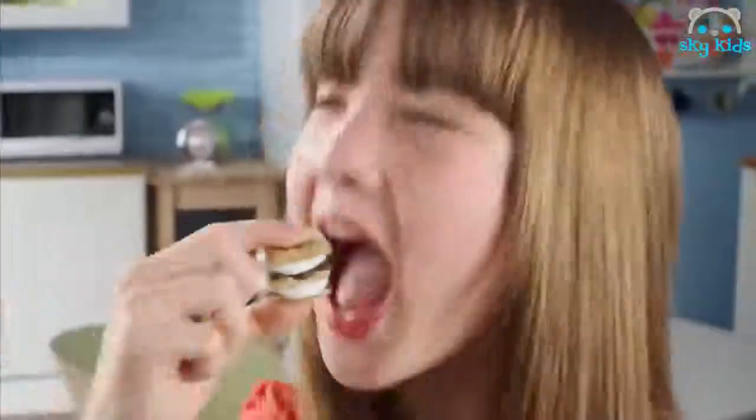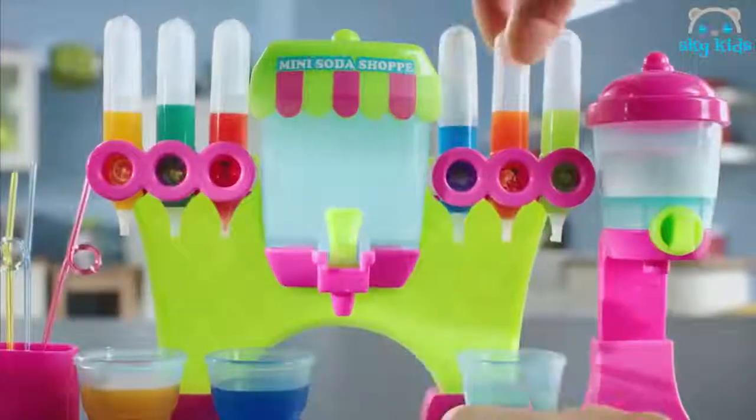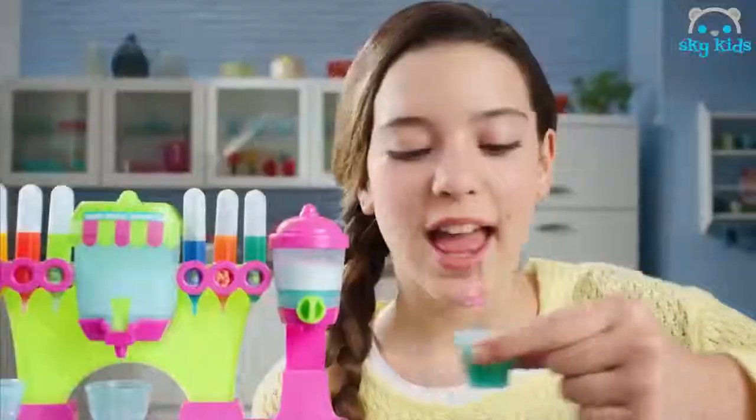Watch it light, push the buttons — yummy chocolate and marshmallow! Stack, squash and yummy! At the drink shop, mix the flavours, fill it up, make it fizzy and drink up yummy!